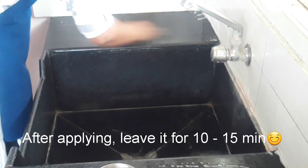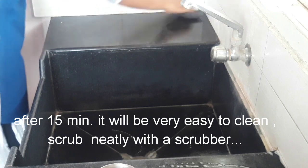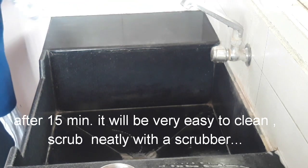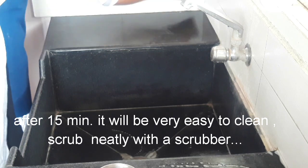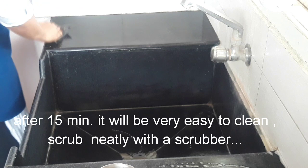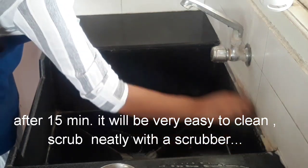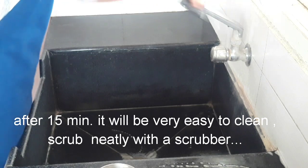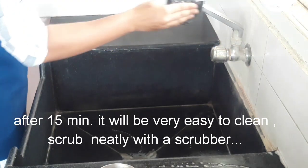But it is very efficient. After 10 to 15 minutes, we will do it — it is very easy. Make sure you leave this solution for about 10 minutes. Then we will use a scrub for a while. It is almost 90% clean — it is a perfect result, and I am going to share it with you.